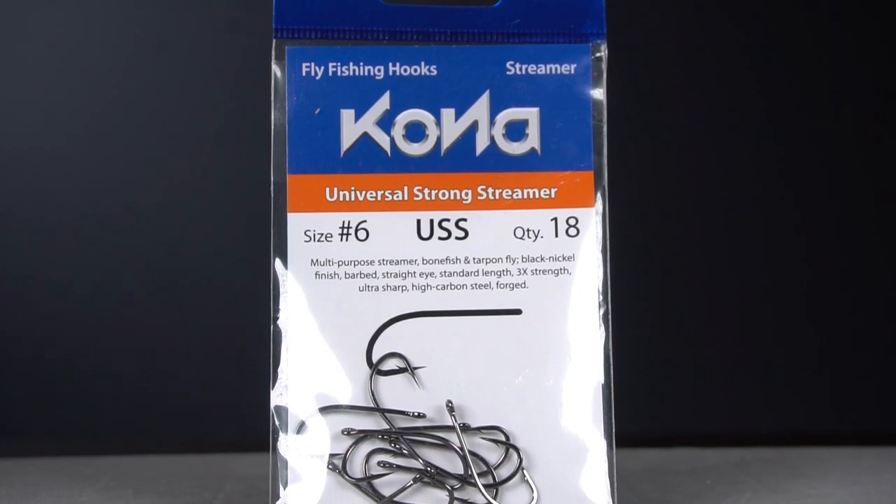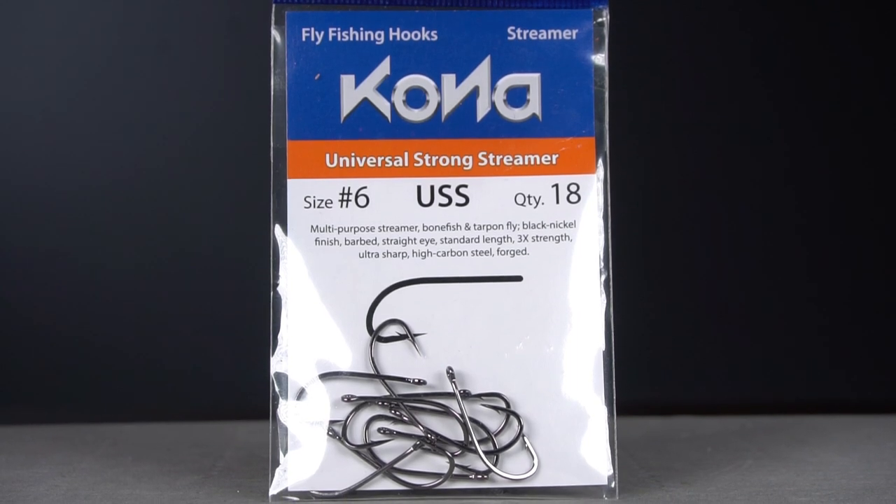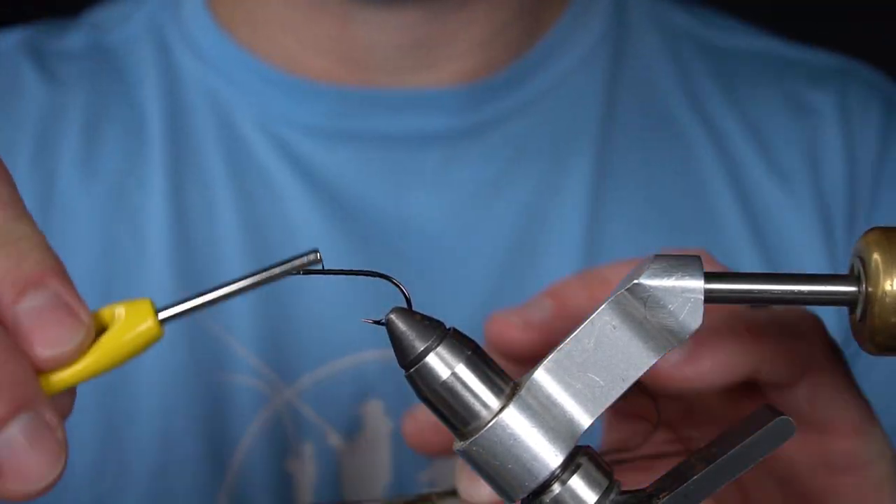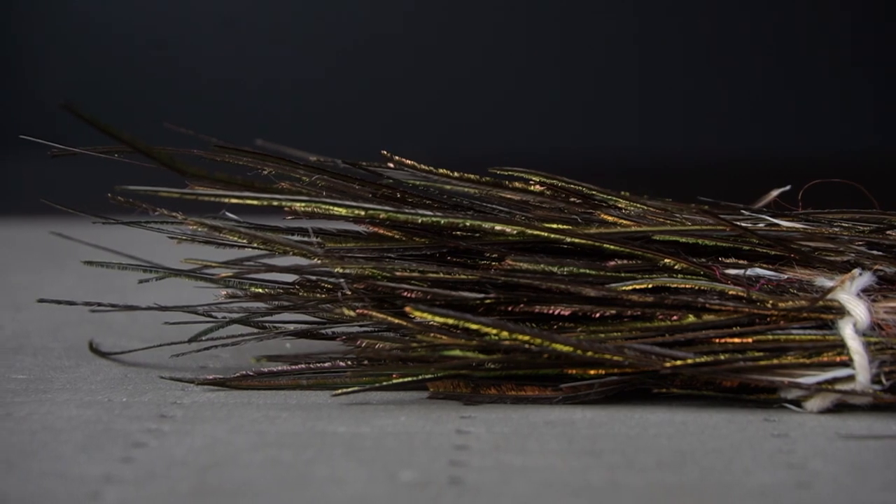I'm going to start with the number six Kona universal strong streamer hooking device. Next I'm going to tie in several strands of peacock curl for a tail.